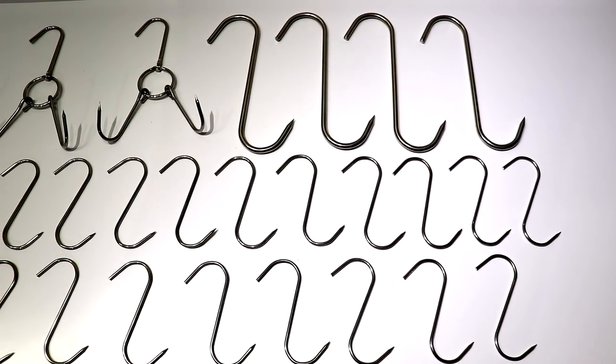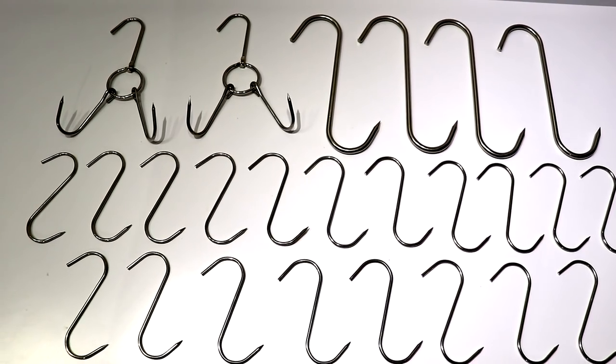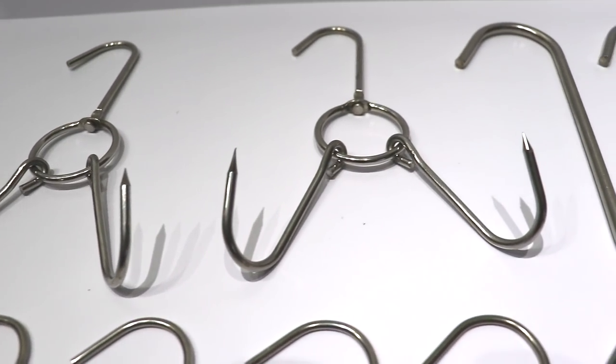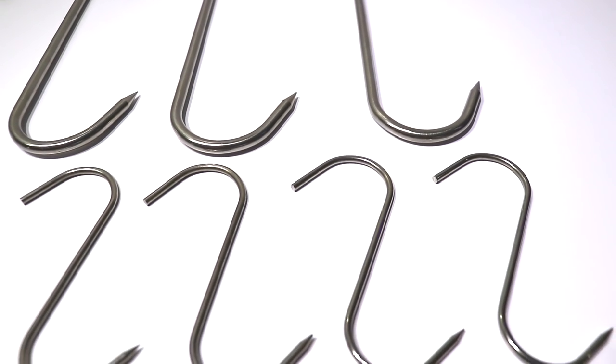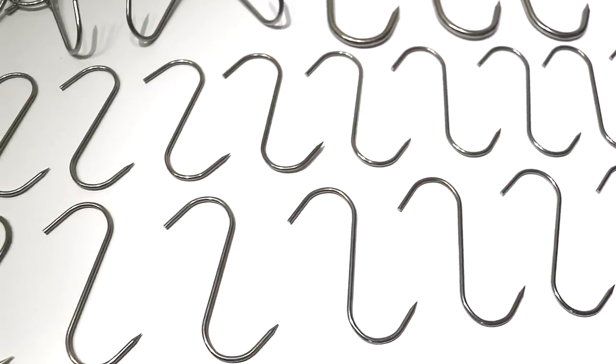Here you'll see that I purchased some meat hooks for hanging the meat. The bottom two rows are five-inch hooks and on the top row there are nine-inch long heavy-duty hooks. I'm not sure what I'm going to use the big ones for, but I got a bunch of the smaller ones because I know I'll use them.